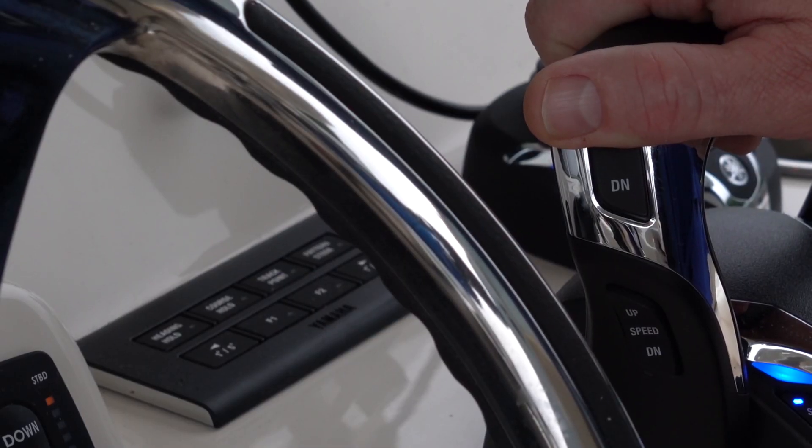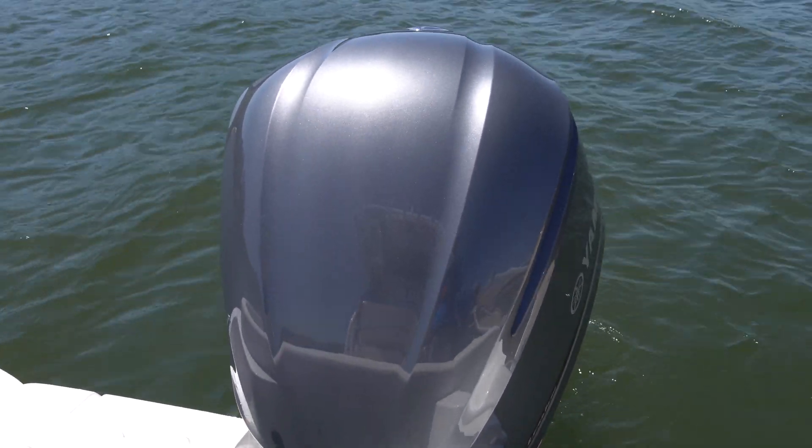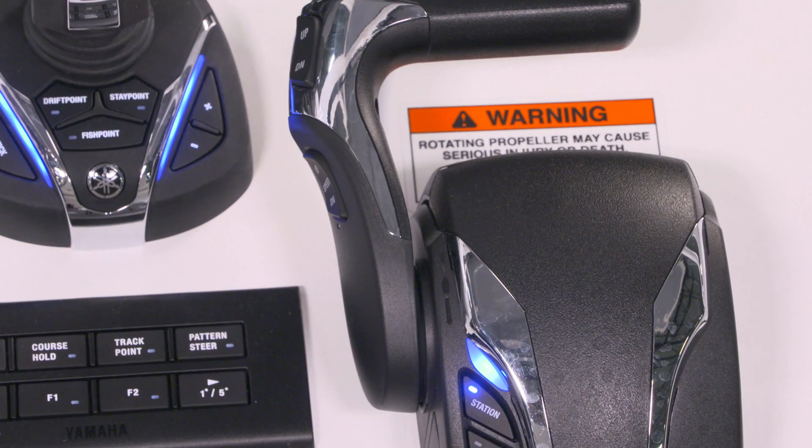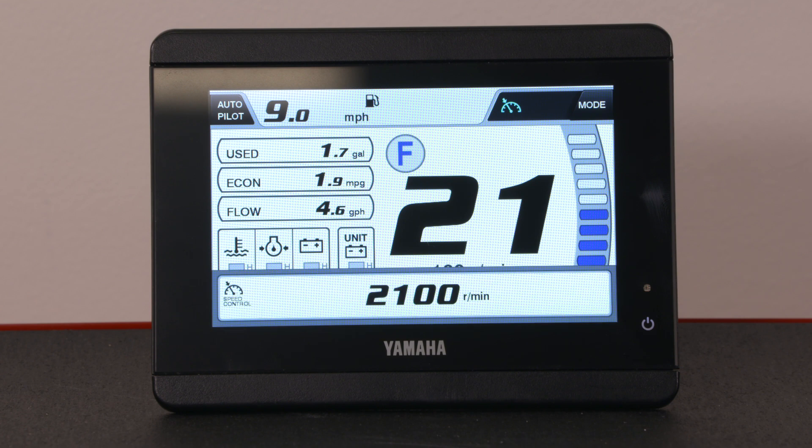On the upper left side of the lever is the power trim and tilt button. Pressing up and down will trim the motor in the corresponding direction. Just below the power trim and tilt button is the speed control button, which you can use to fine-tune your speed in 50 RPM increments.